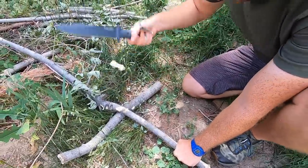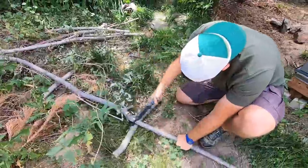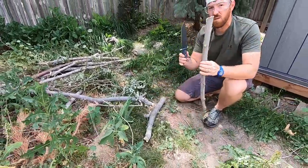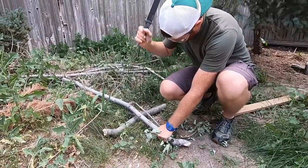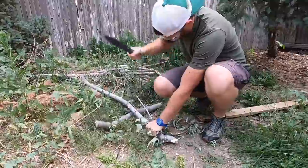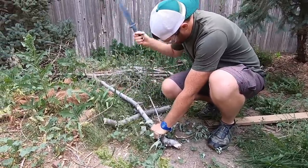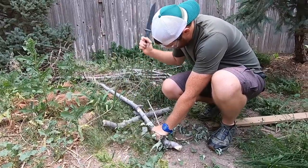It does a decent job as a chopper — it's not designed as a machete to just hack all day — but if you need to delim some stuff, get a few lodge poles going, or something like that in a survival situation, you could do that. Delimbing stuff around the campsite, whatever you may be doing surviving that camping trip with your kids, it will do that.